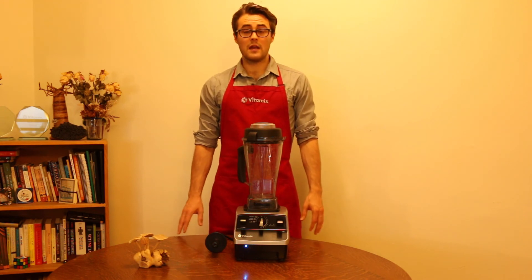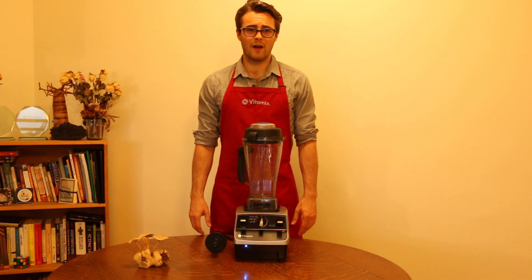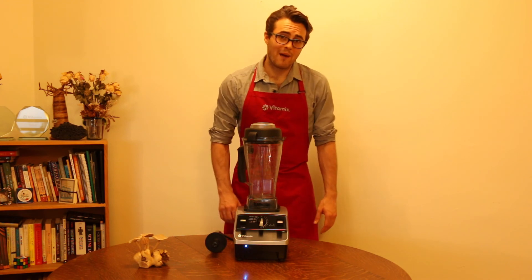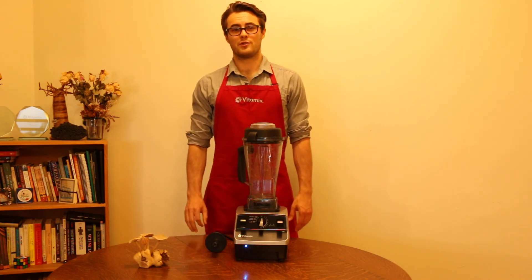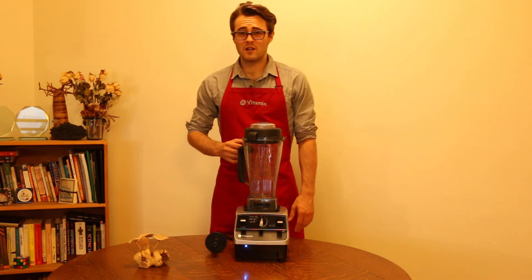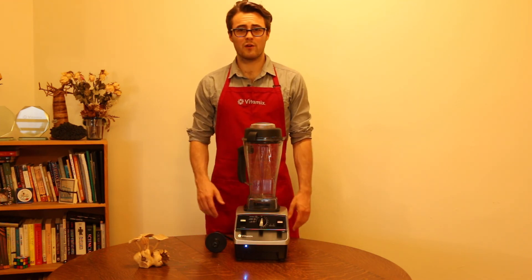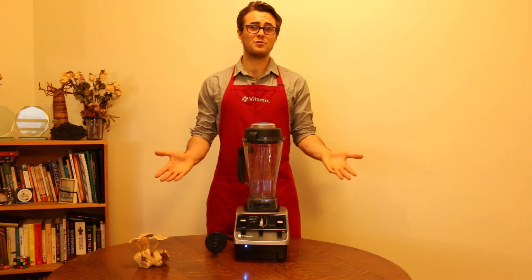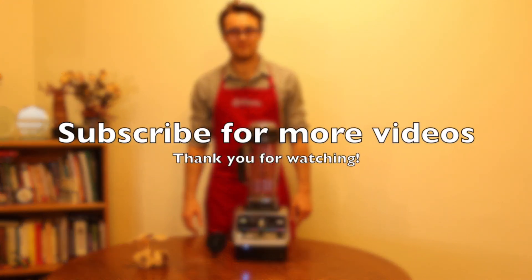If you ever have any issues with your Vitamix machine, all you have to do is call 1-800-VITAMIX and they will be happy to take care of you. The number is right on the back of your machine. Remember to also register your warranty on Vitamix.com or by mail so you can receive new recipes and tips from Vitamix. Thank you so much for watching — please subscribe to the channel so you see the new recipes we're making all the time for you and your Vitamix machine. Enjoy.